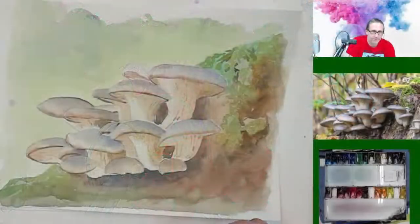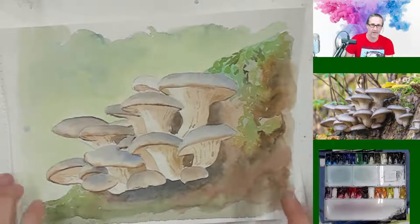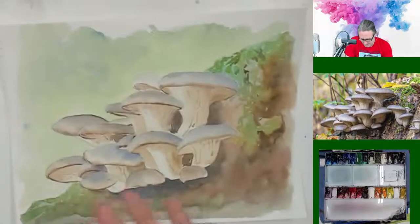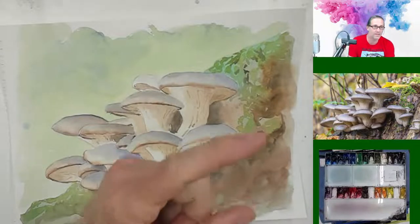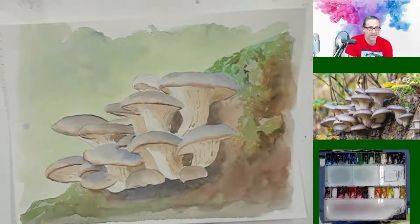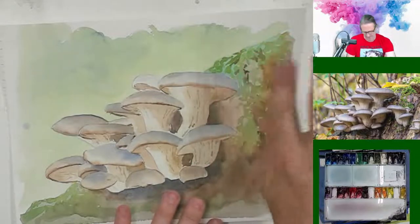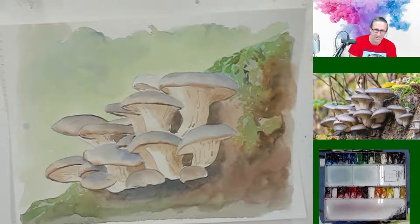Going with this one. I found this image of some mushrooms over there, loosely copied it here, and dropped off a few mushrooms on the side. And I had a great time painting this. It's watercolor party time! So let's have some fun painting some mushrooms.